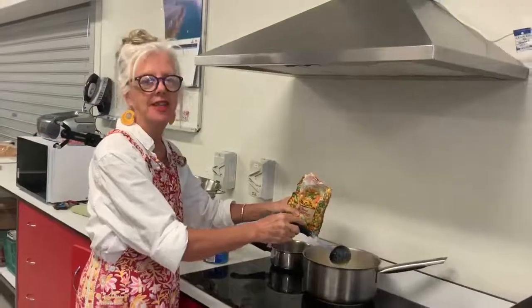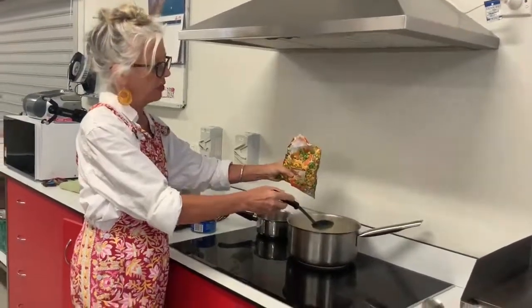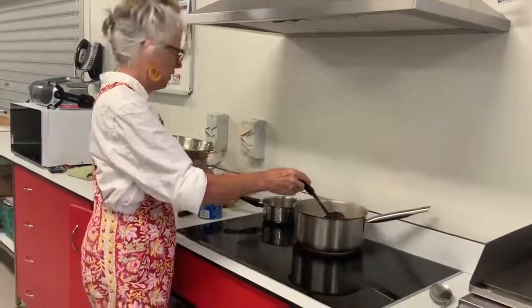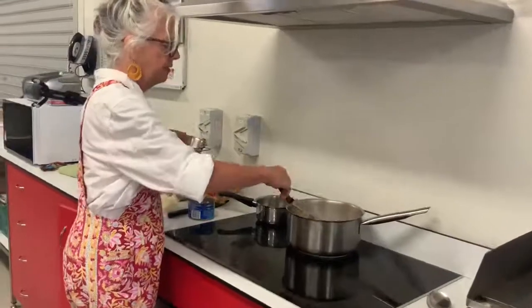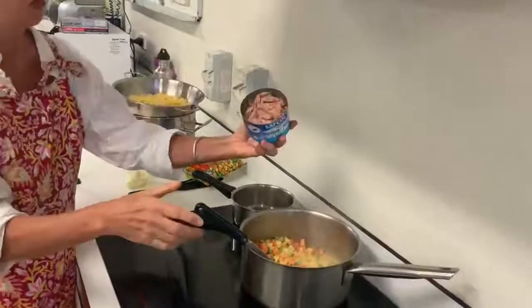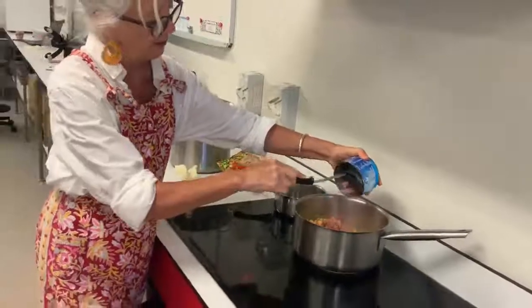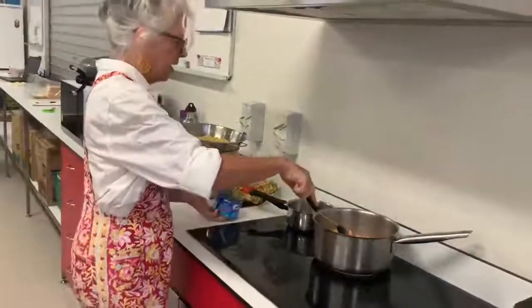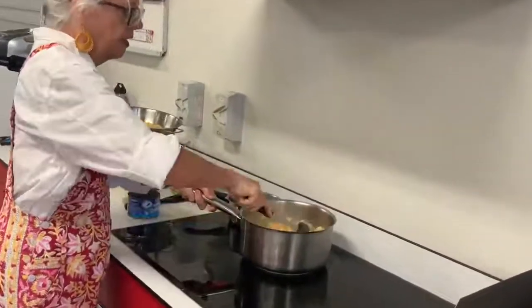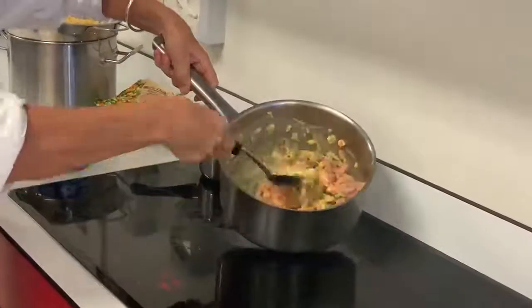In the recipe it says to put in a tin of corn, but we don't have any corn today. We do have some mixed veggies, so we're going to pop those in instead — there's lots of peas in there. Then we're also going to add the tuna, which I've drained all the liquid from. It goes straight in, and then a bit of a stir. This is looking good for our tuna casserole.